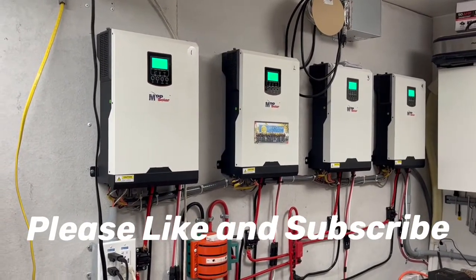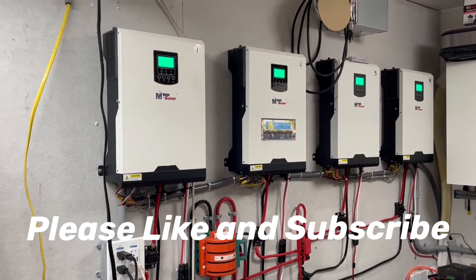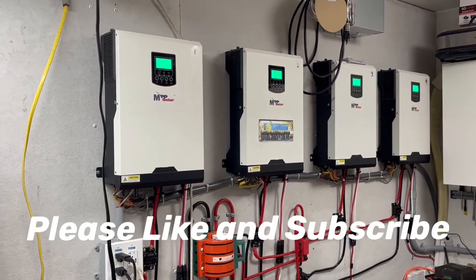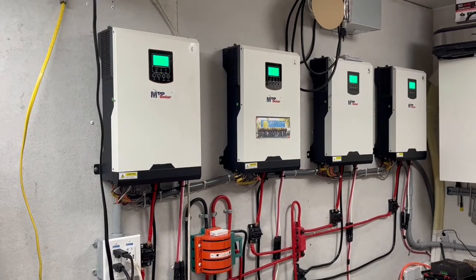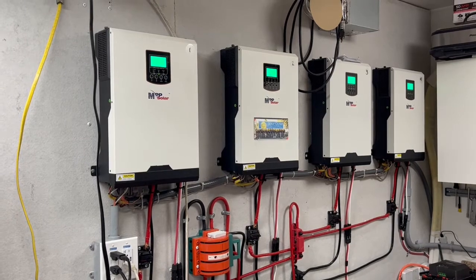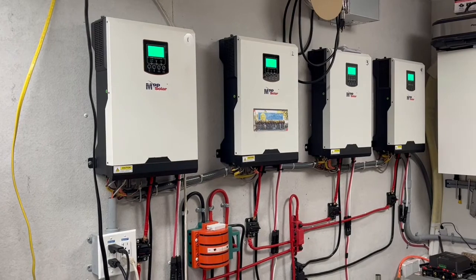If you like this, please subscribe and like the videos and come back to see us. We're going to be doing more and more videos showing you how you can save money running off-grid solar to help reduce your electric bill at home. Have a wonderful and blessed day and we'll see you soon.